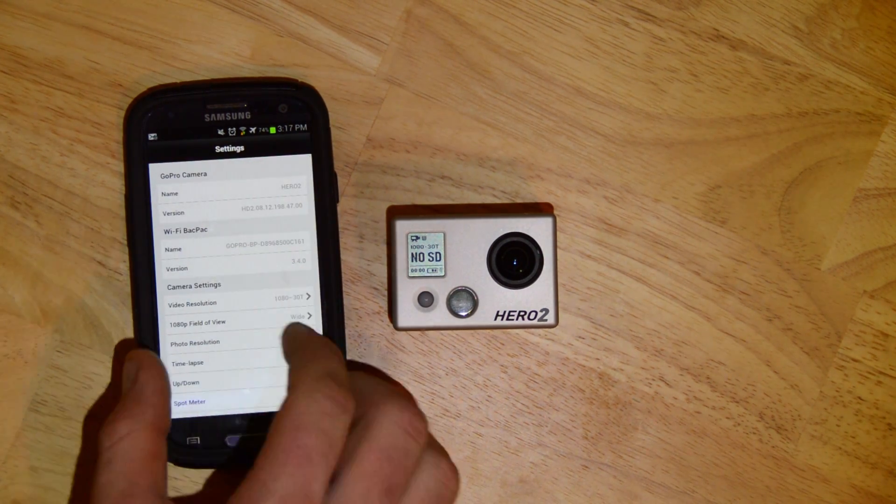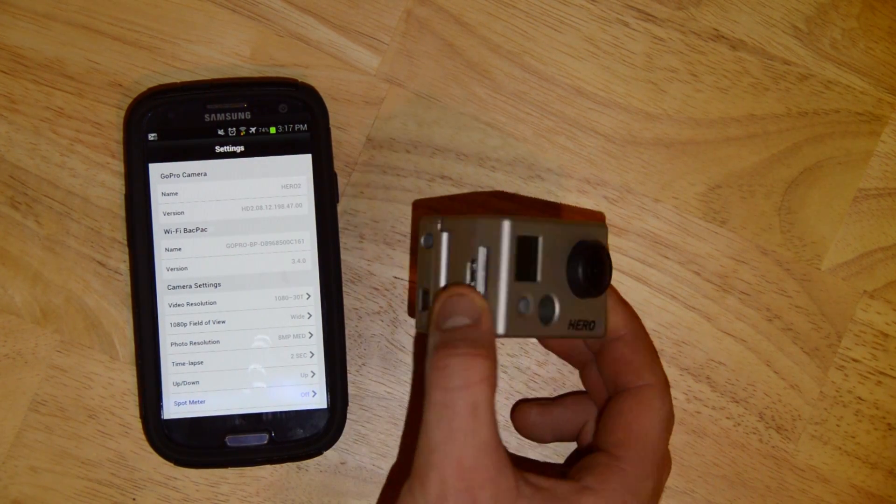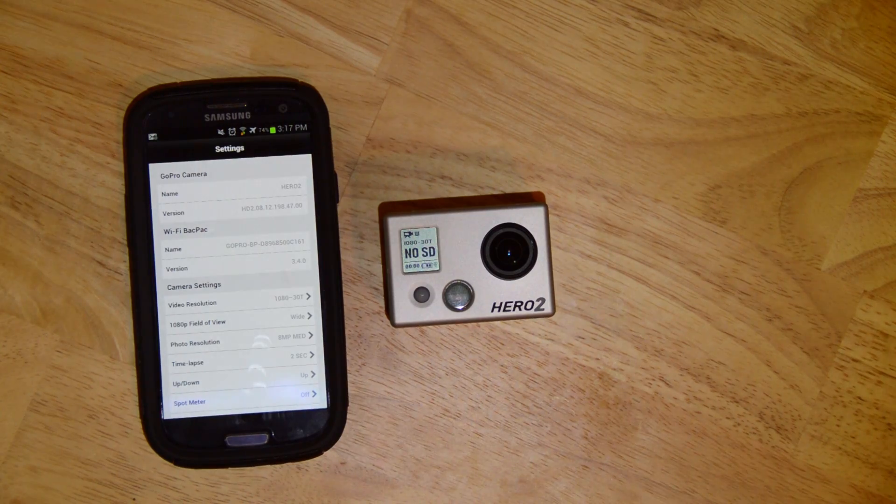You can't change the name of the camera from here, but once you plug it into your computer, you're able to change all of that.